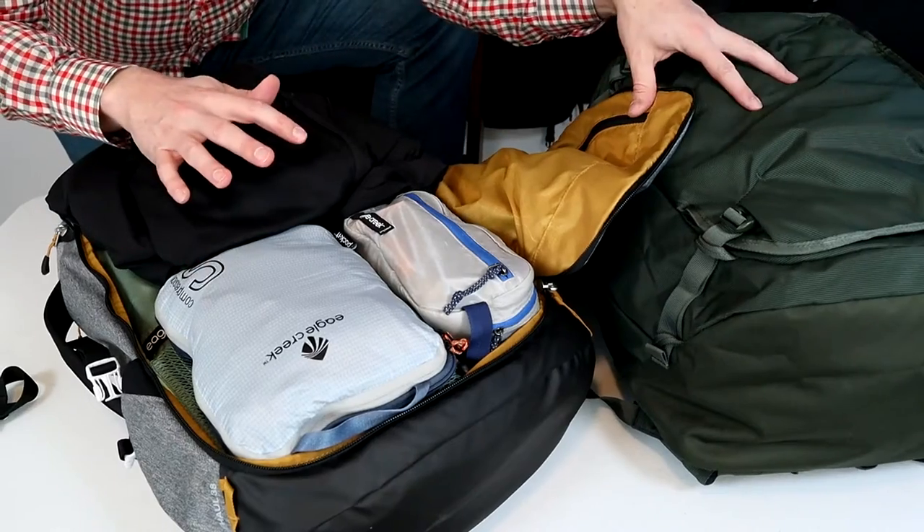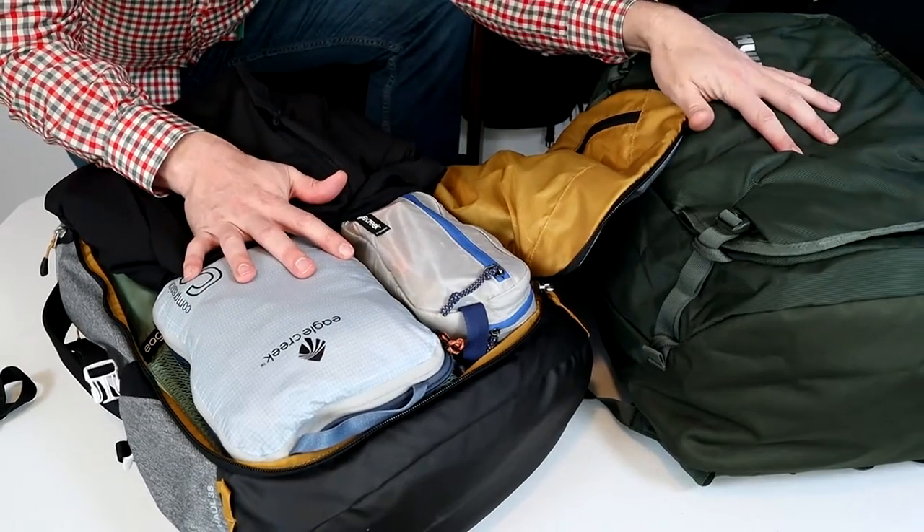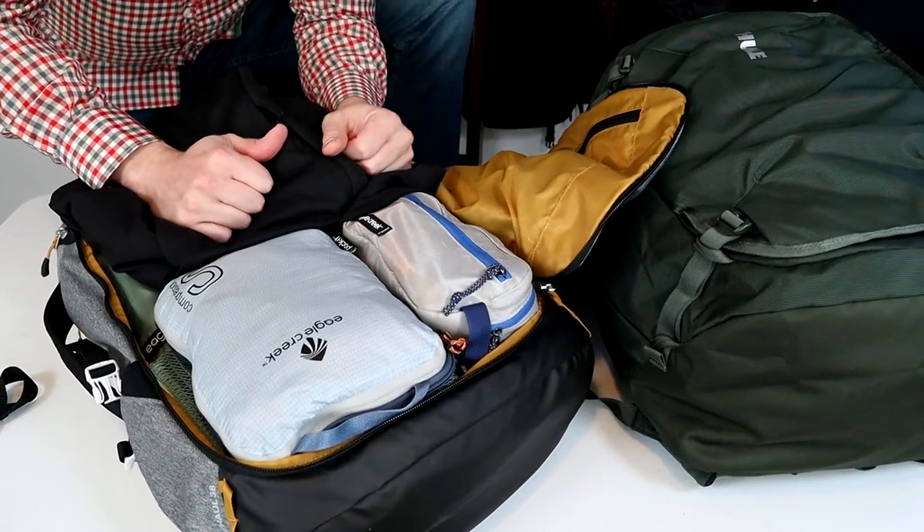This video is a packing comparison between the Kathmandu Light Haul 38 and the Thule Landmark 40. I'll pack these bags up with the same gear so you can see how much they hold, compare the capacity, and see what they look like fully packed. If you want more details on these packs, I posted individual reviews as well as a comparison video, which I'll post links to in the description below.